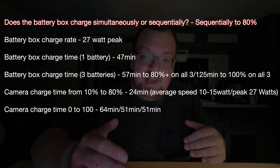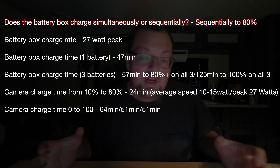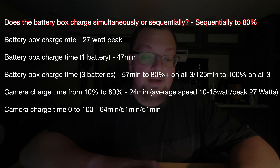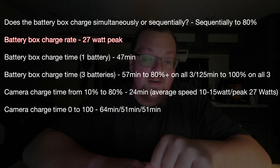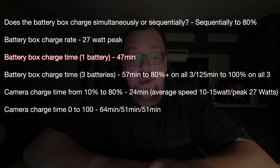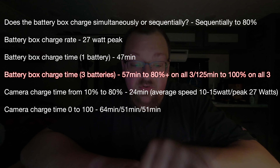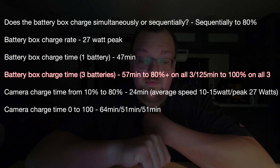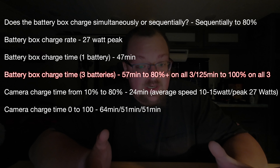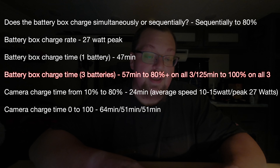I don't have any sub-freezing testing because I just wouldn't be very good at that. So let's move on to charging. The first thing I tested was whether the battery box charges simultaneously or sequentially. Simultaneous would be ideal, I thought going into this, but it turns out it charges sequentially up to 80%. If you charge up to 80% and then move on to the next battery, you can put more juice into more batteries more quickly, because that last 20% the charge rate decreases quite rapidly. It's just a more efficient way of charging.